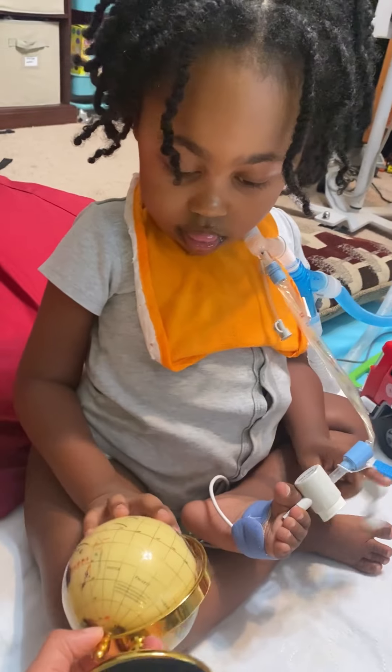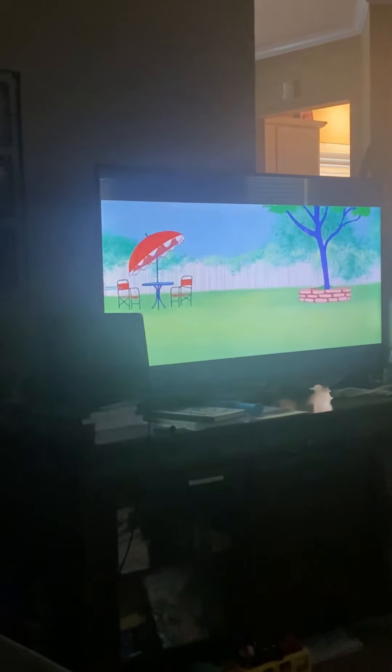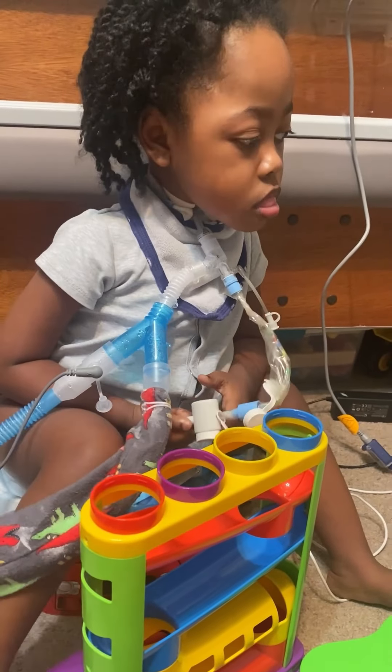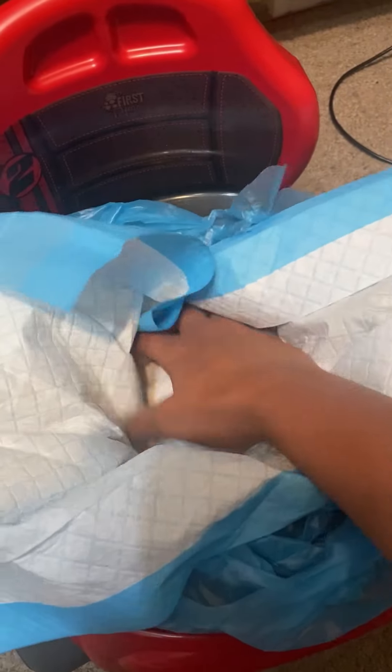Auntie Gail got this for mommy years ago. I gotta tighten it up a little bit — go ahead and turn it. We are watching Tom and Jerry this morning. Are you ready to get up? He's sitting on the potty while his feet is running. I always put a plastic bag down and then a chuck pad inside to make cleaning up easier.